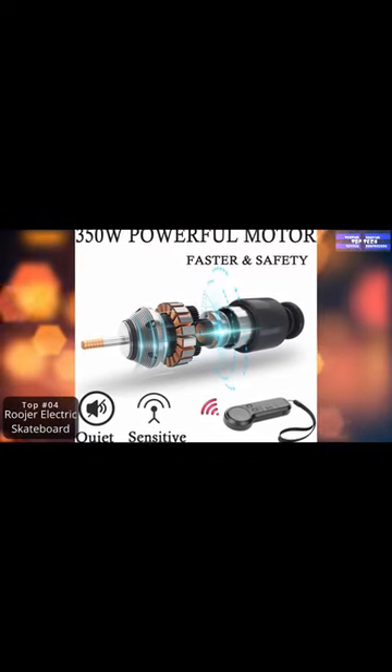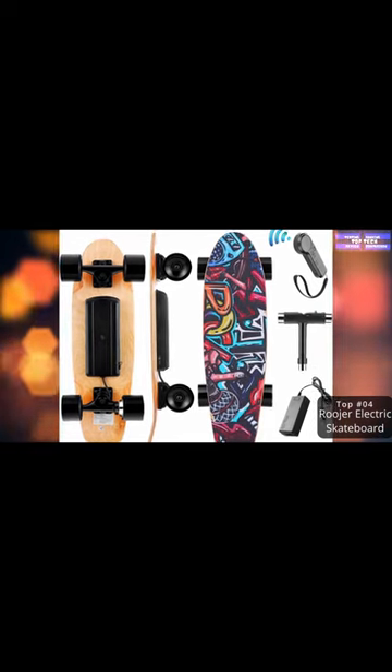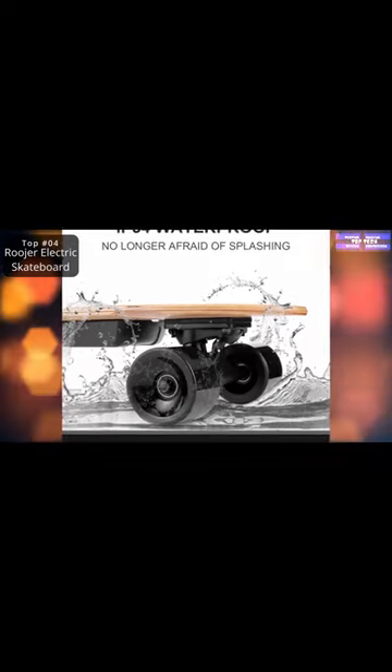This Ruger Electric Skateboard is a remote-controlled skateboard for adults. This skateboard comes with a 2.4GHz wireless remote control that controls forward, backward, accelerate, and brake.